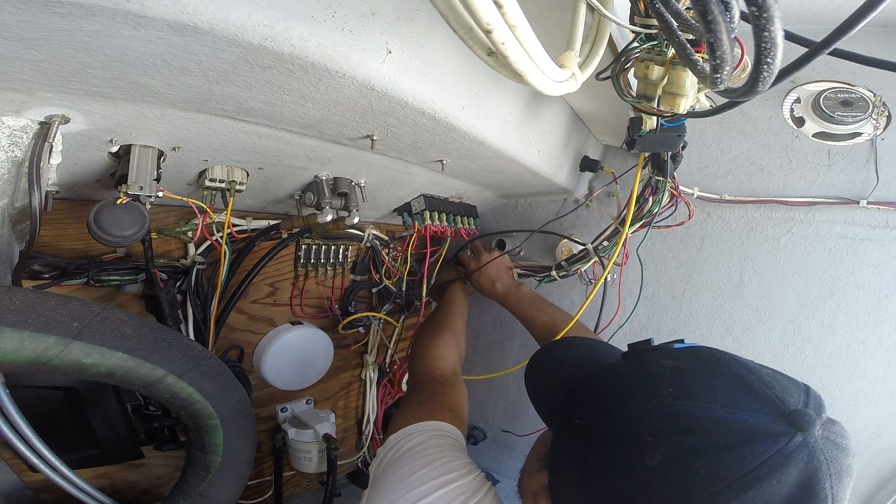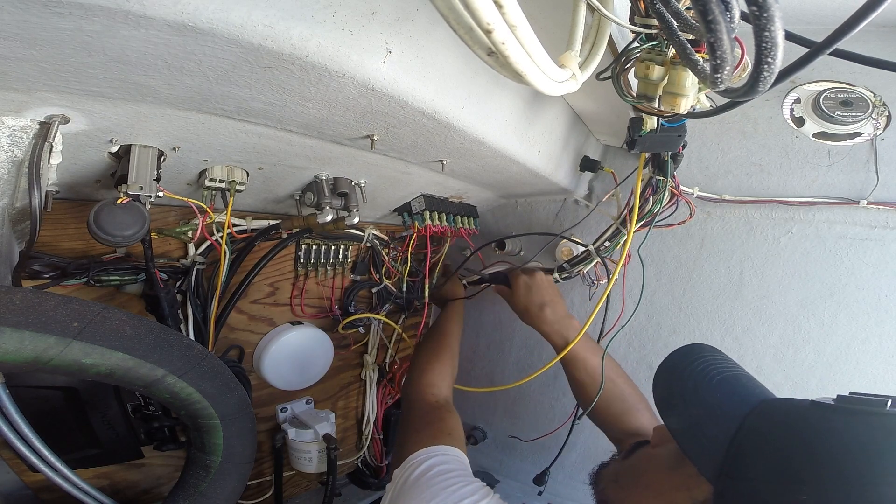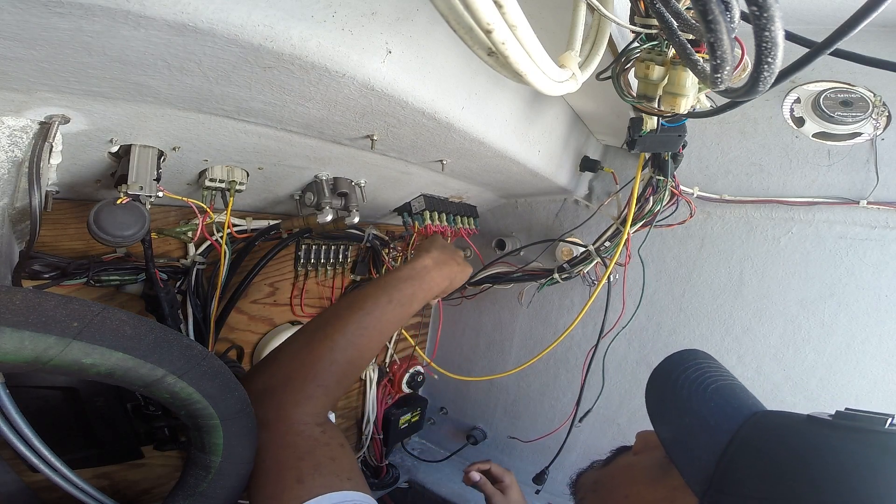After connecting the negative and positive wires to their respective bus bars, the next step would be to connect my equipment to the load side of the switch.